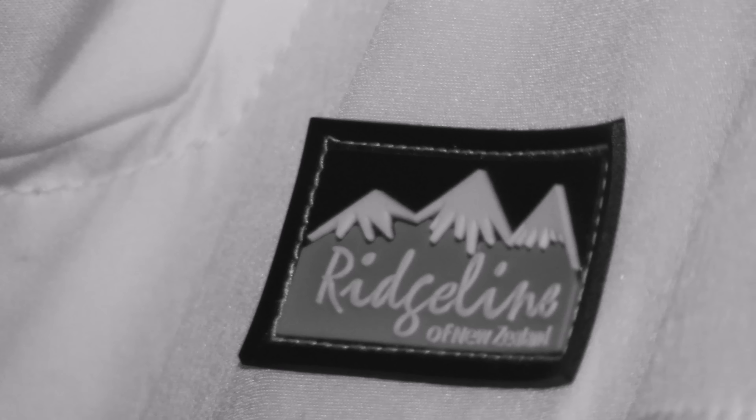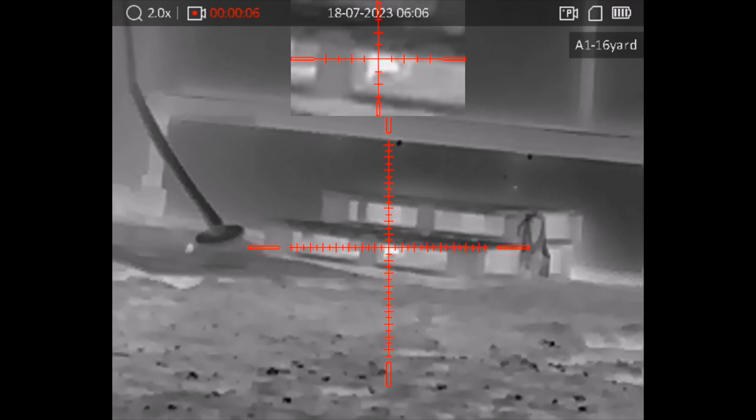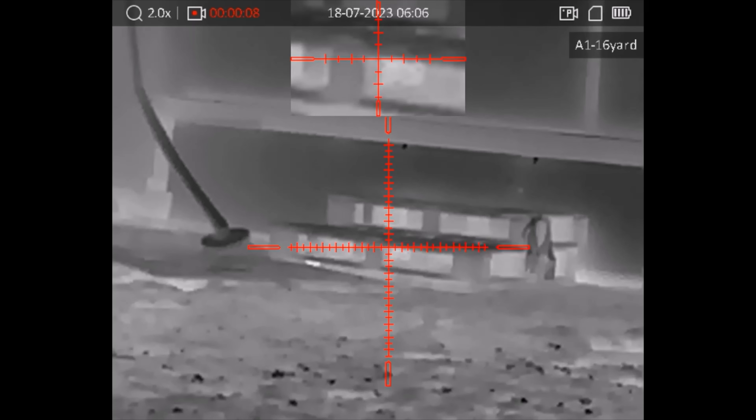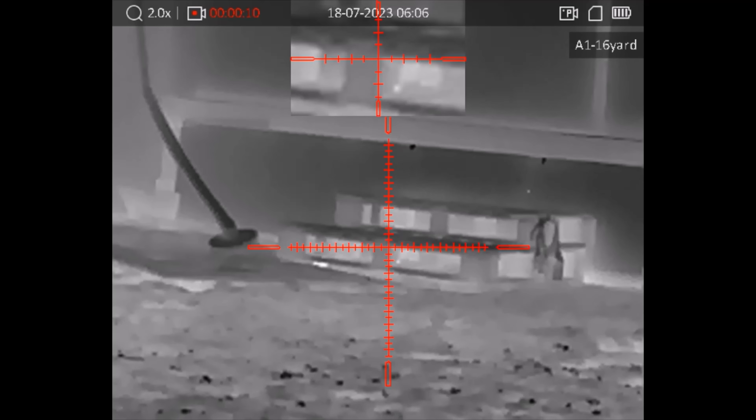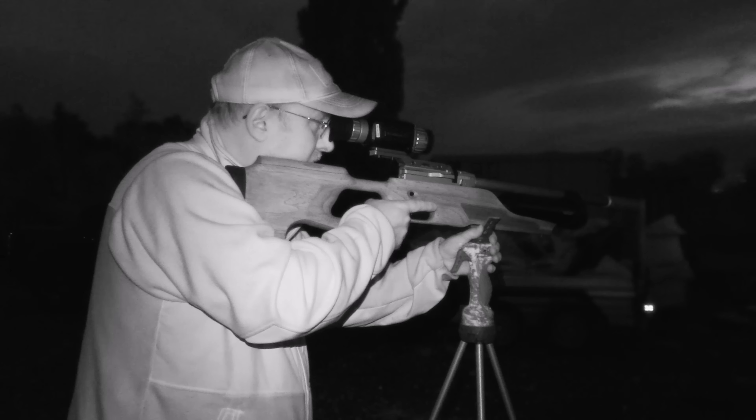I'm behind the shed that I was shooting at before and there's a steel girder that runs down the side of the shed — it's hollow and the rats tend to sort of poke their heads out of there, so hopefully I'll get one or two down here.